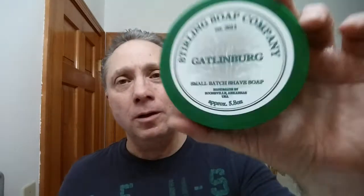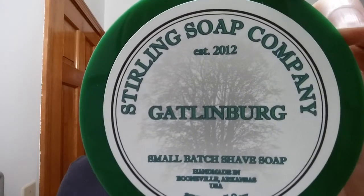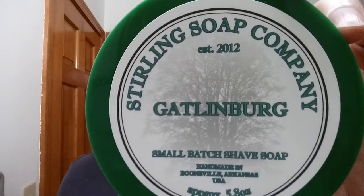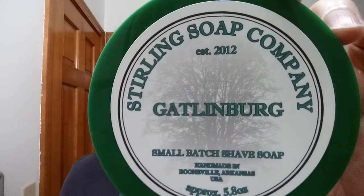For our soap, we are using Sterling Soap Company, Gatlinburg. This is a marvelous soap, guys. It really is just like being out in the woods in the fall. It is excellent, excellent scent. Tallow-based soap — in the description I will have all of the ingredients and the scent profile there for you, plus links to everything I used in this shave.